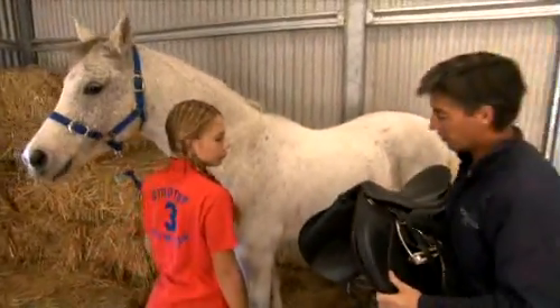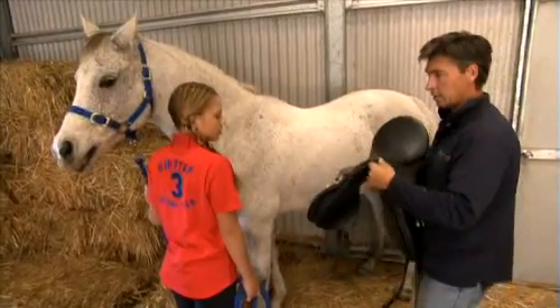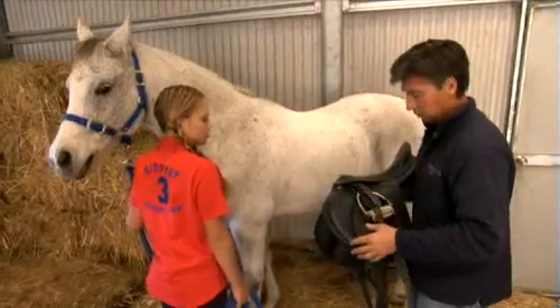I really like these saddles — they've got an easy change gullet system so you can actually adjust and change them yourself.